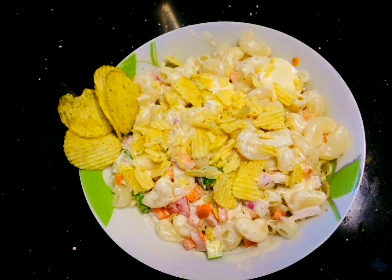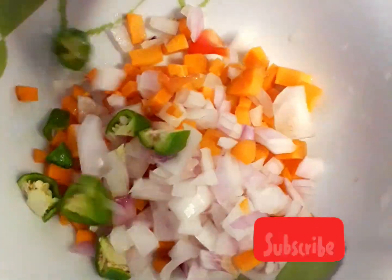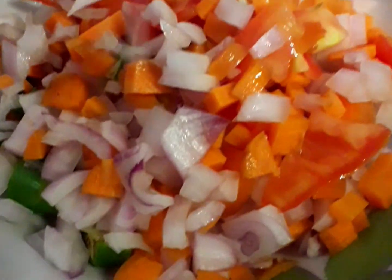If you have a little bit of a recipe, subscribe to our channel. This is the Macaroni Salad. We have a lot of vegetables that we have to eat — vegetables and carrots.